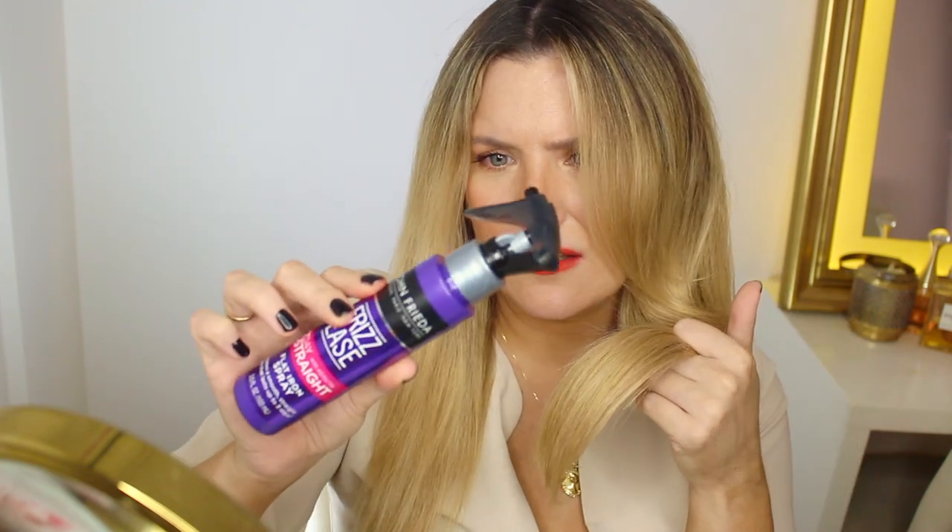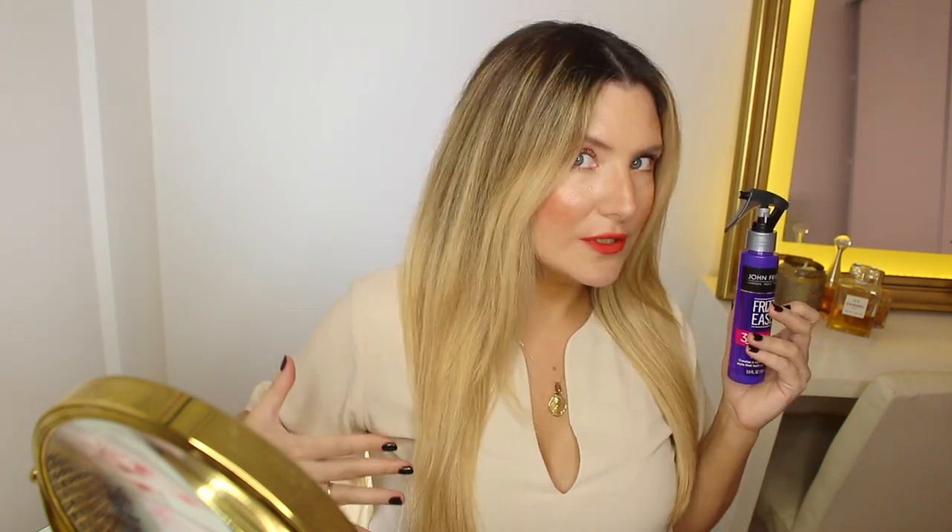This is day two for my John Frieda Frizz Ease 3 Day Straight Flat Iron Spray. It's been around 22 hours since I first applied. So far, I'm very impressed with this side — it held on to the styling a lot better. This side is way frizzier. The bangs are holding on there, whereas this side is not. I don't know about the long-term effects because of the alcohol content, but it does not feel dehydrated. Look at that shine — the side with the John Frieda versus without. So far, this side is clearly winning.